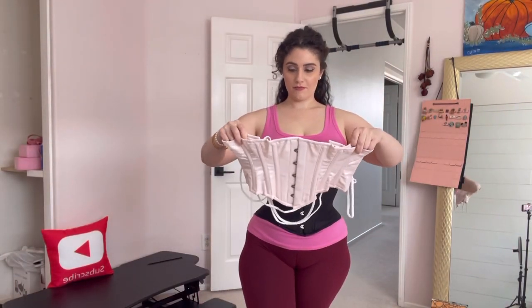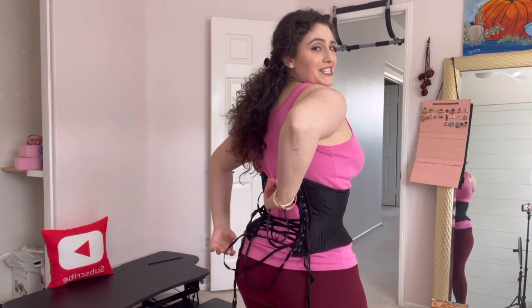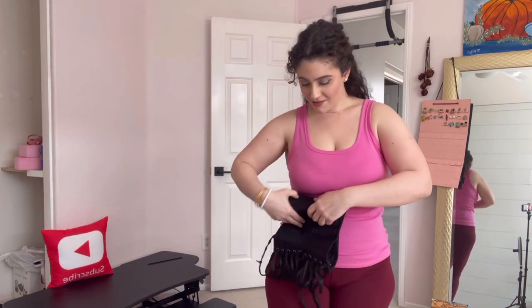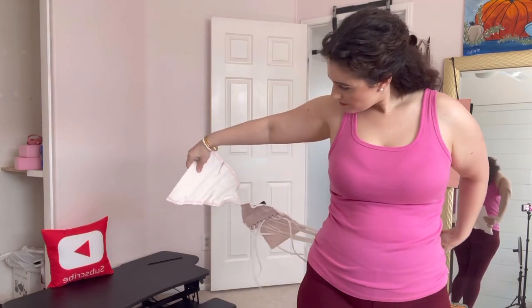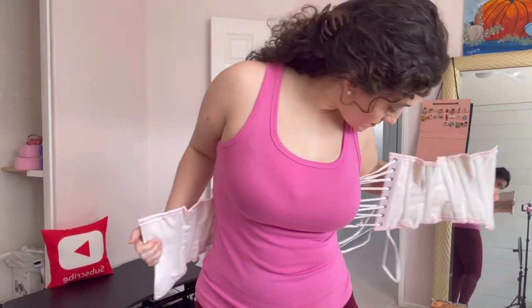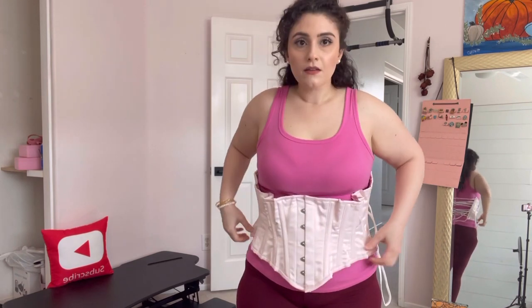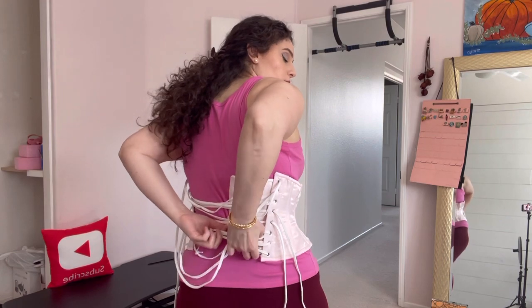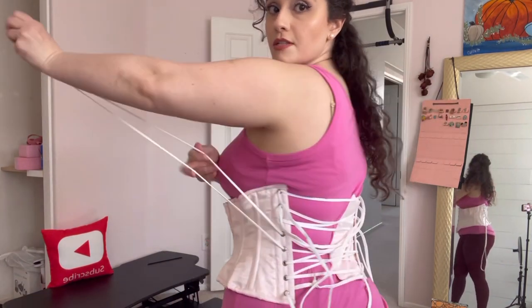Whatever — this corset is gonna get dirty because I'm going to be wearing it all the time anyway. Alright, let's take off the current corset and put the new one on. I always use you guys as a mirror — if you ever wonder why I turn around, it's not to show you my bum, it's to use you as a mirror. I'm gonna have to season this obviously, so I'm not gonna make it too tight. Bear with me here — the laces are really long because I loosened it up maybe a little too much.